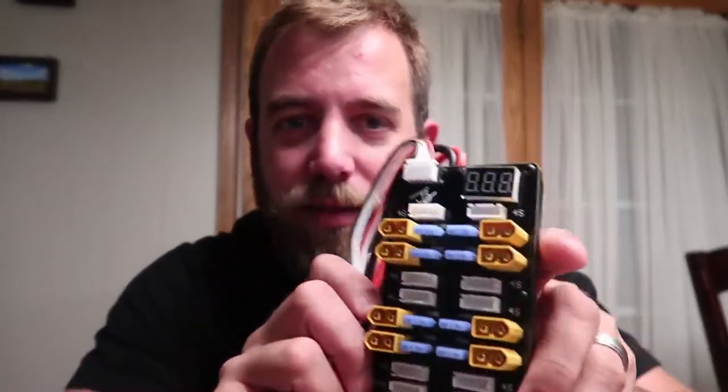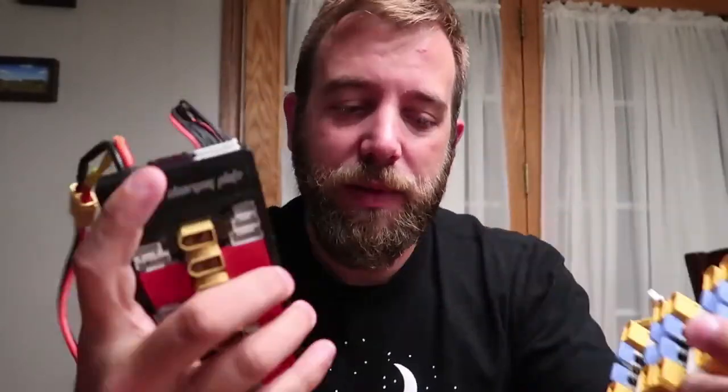They came up with a solution. Most of you have probably seen, especially if you follow Josh Bardwell's videos, that he just came out with this. This is his new parallel board. Strix is producing it — ReadyMade RC, same company. This is a 10-port as opposed to the 6-port that I have been using.